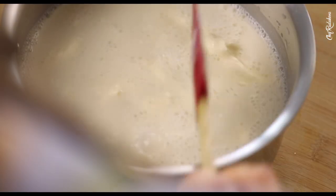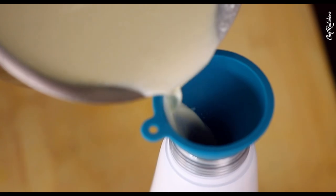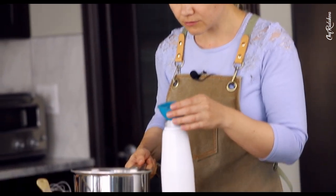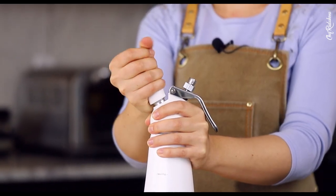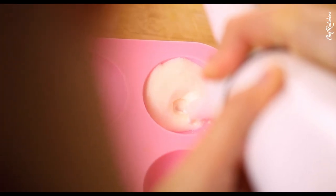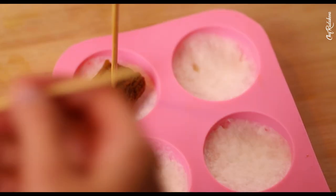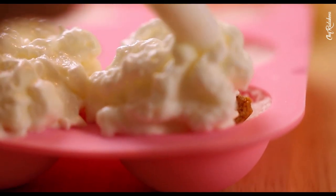Now I'm going to pour this beautiful mascarpone mixture into my siphon, close it, and let it cool down in the fridge. Then I'm going to pour my mascarpone foam inside the molds, put our frozen ladyfingers on the top, pour some more foam, and then get it frozen.